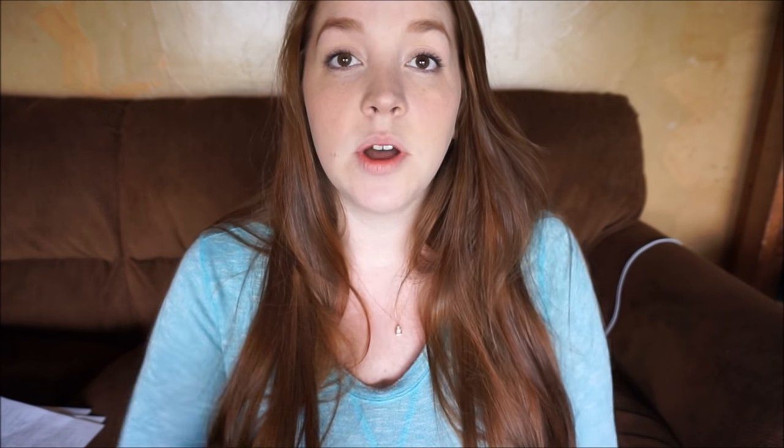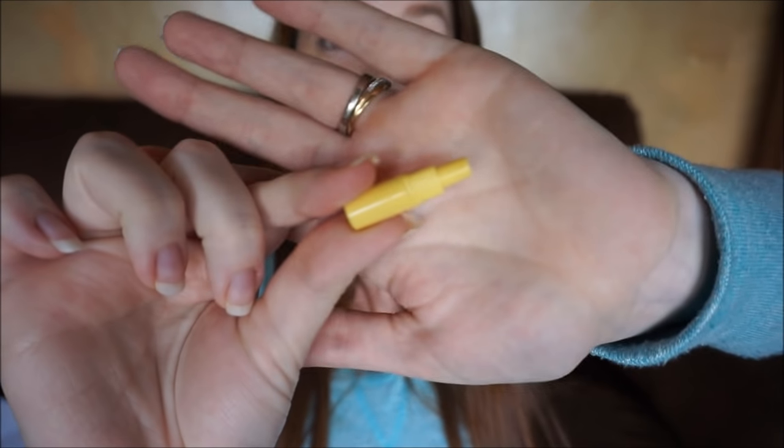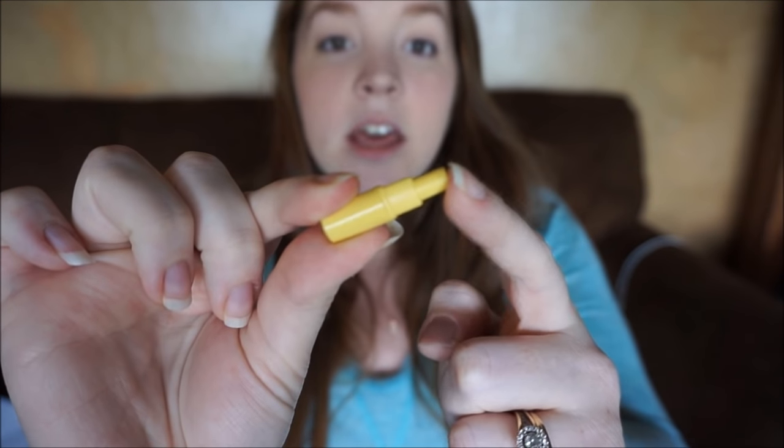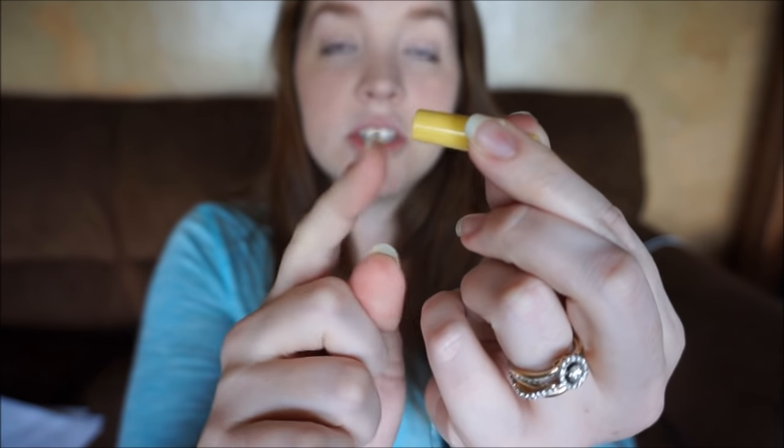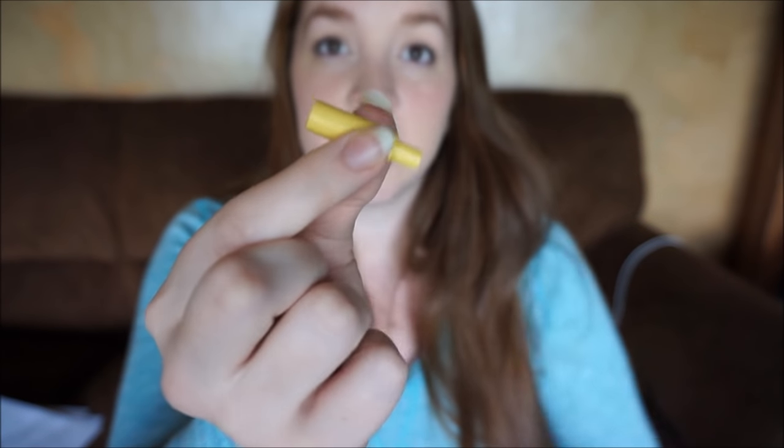There's a little adapter that Maymom makes where this end slips into the back of your Medela parts and then connects to the backflow protector of the Spectra. As an exclusive pumper, I had a ton of Medela parts and I didn't want to buy them all over again — so this allows me to use my Medela parts. It cost me about $10 with shipping for two of them. I will leave a link to that down below.